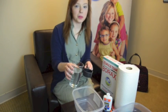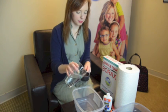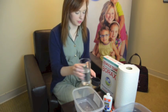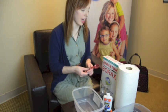Set the large bowl aside and in the smaller bowl, mix a half a cup of water and a tablespoon of borax.